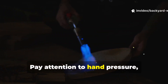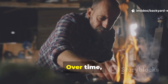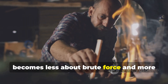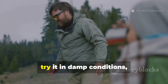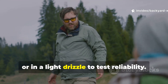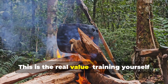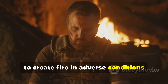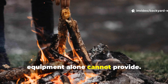Pay attention to hand pressure, spindle speed and tinder preparation. Over time, you'll notice that creating an ember becomes less about brute force and more about rhythm and technique. Once confident, try it in damp conditions, under leaves or in a light drizzle to test reliability. This is the real value — training yourself to create fire in adverse conditions builds a survival skill set that modern equipment alone cannot provide.